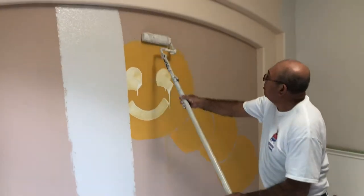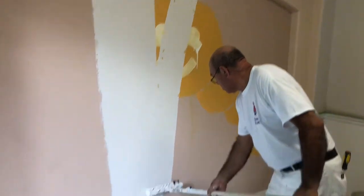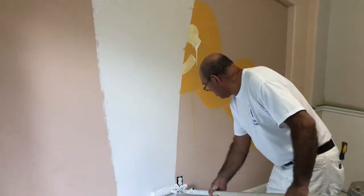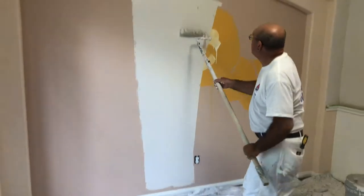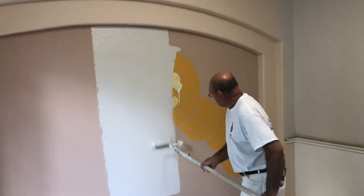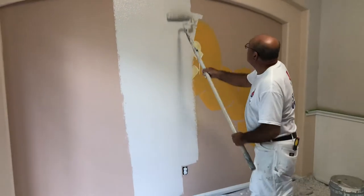This is Aaron helping us out paint our house. If you need his information and you're in Houston, just leave a comment and I'll share his information with you. Just as a reference, because there are a lot of videos on YouTube...